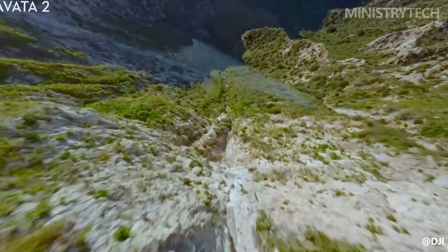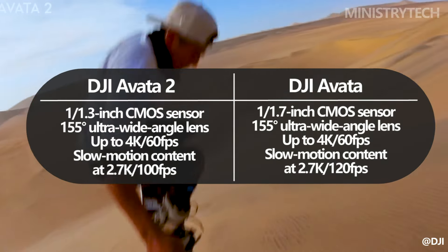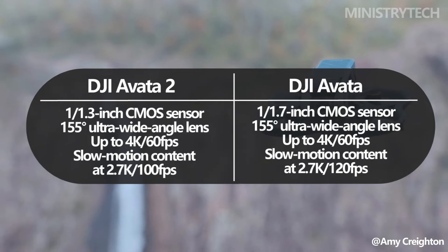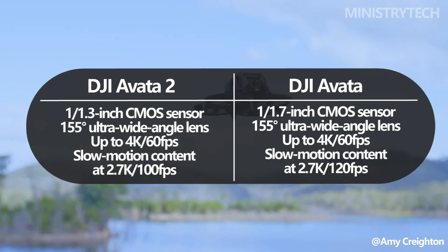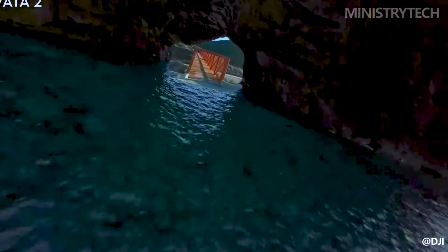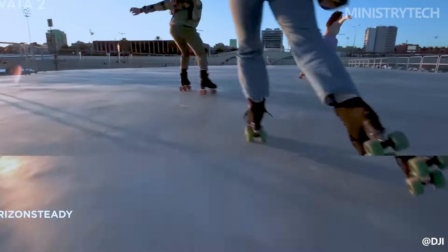With a 1×1.7-inch CMOS sensor and the same 155-degree viewing angle, the original DJI Avata was outfitted with this feature. Along with supporting 4K at 60fps resolution, the drone can also record slow-motion footage at 2.7K at 120fps when used in conjunction with the DJI Goggles 2 or FPV Goggles V2.